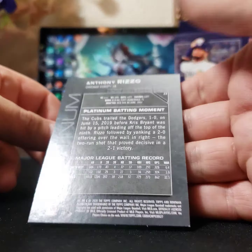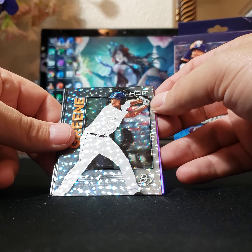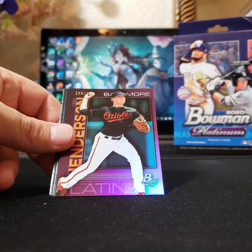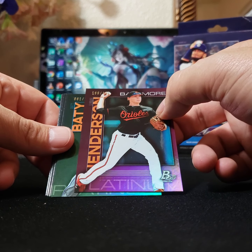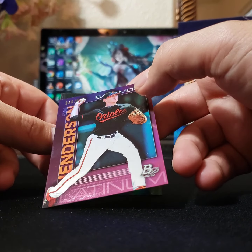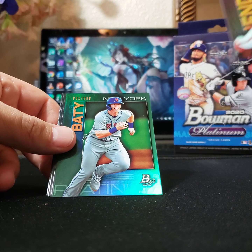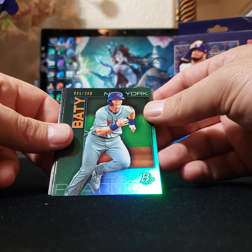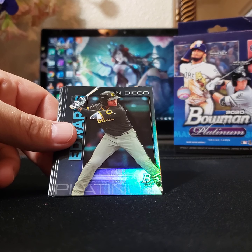These ones are numbered. Anthony Rizzo. Just looking for special inserts or something nice. There's a decent one — Riley Greene, and this one is numbered 196 out of 199, almost made it there. And who's this next one — Brett Baty, 81 out of 299, so this one's a little bit more rare. Gunnar Henderson, Orioles. Brett Baty — interesting name, look at that face.